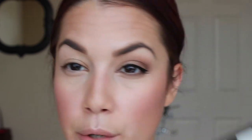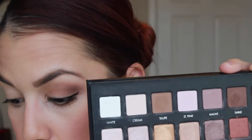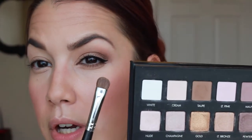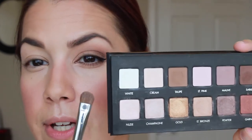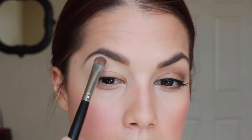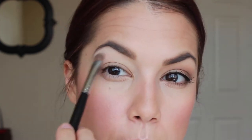The whole point of this look is to keep everything really soft on the eye, because we're going to kick it up a couple notches with the lips. The first thing I'm going to do is start with my Lorac Pro Palette — the original one — using a Sigma E55 eye shading brush. I'm going in with the color Cream, which is pretty much a skin tone color, and any brand would do just fine.